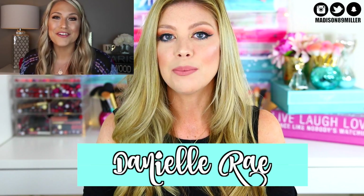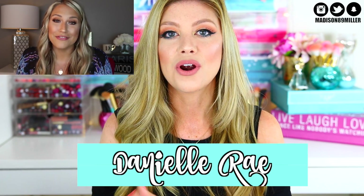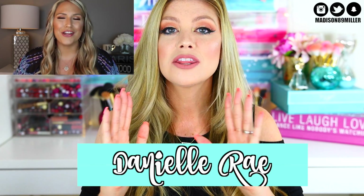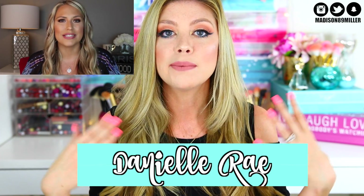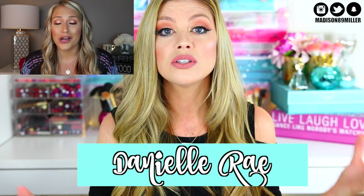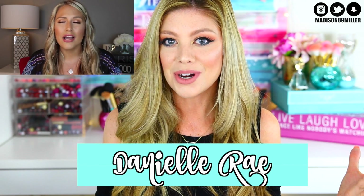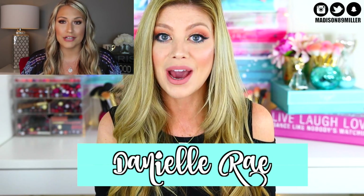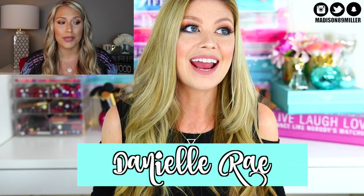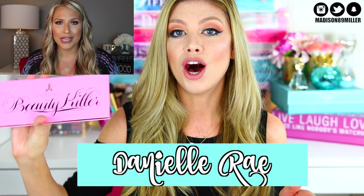I don't even know where those are at, so I'm gonna go ahead and do this review anyway. This review is also a collaboration with the beautiful Danielle Ray here on YouTube. I've collabed with Danielle before — she is one of the sweetest girls on YouTube. She does a ton of reviews, unboxings, and tutorials. She's also getting ready to do a really huge giveaway, so definitely go hop over to Danielle's channel.